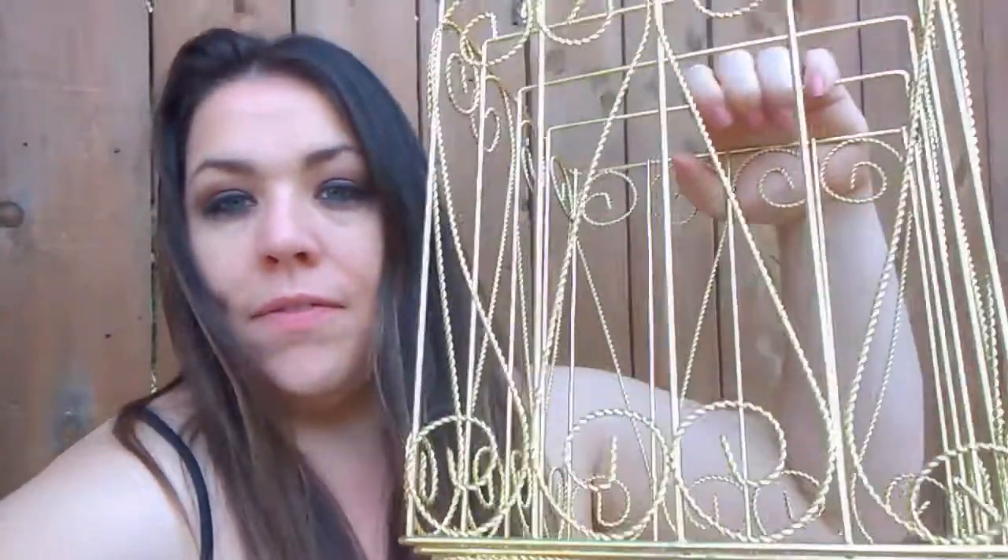I told y'all that when I got the stuff — the buckets and stuff — that I was going to paint them and show y'all the outcome. And I also have the card holder. I don't know what it was — if you know what it is, comment below. But I'm going to paint that too and try to decorate it. I know there are some decorations I still kind of want to get for it, but I'm going to show you a little bit of what I have and what the outcome will be.